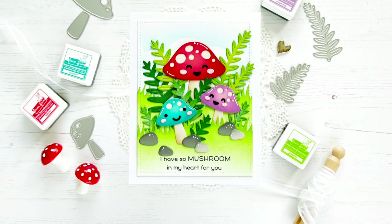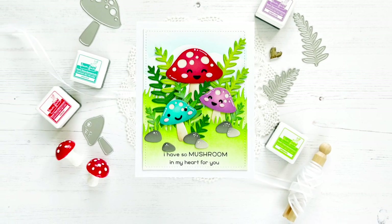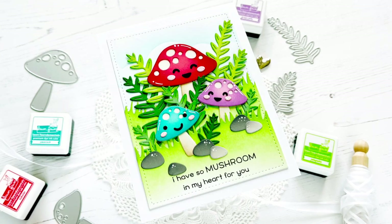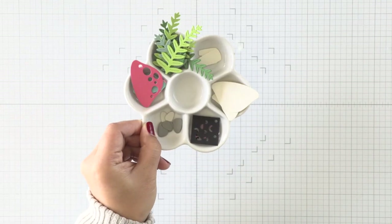Hi everyone, this is Callie. Welcome to my channel. I have a really quick card to share today using some Lawn Fawn products. This is the Happy Mushroom set and I'm so excited to share these because I just love mushrooms. I also love die cutting and piecing pieces together for a card, so we're going to be doing some straightforward die cutting and ink blending today.